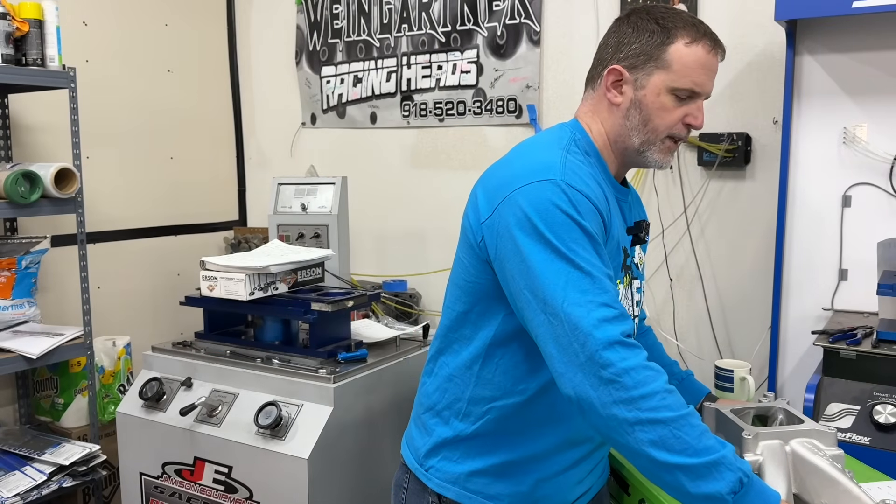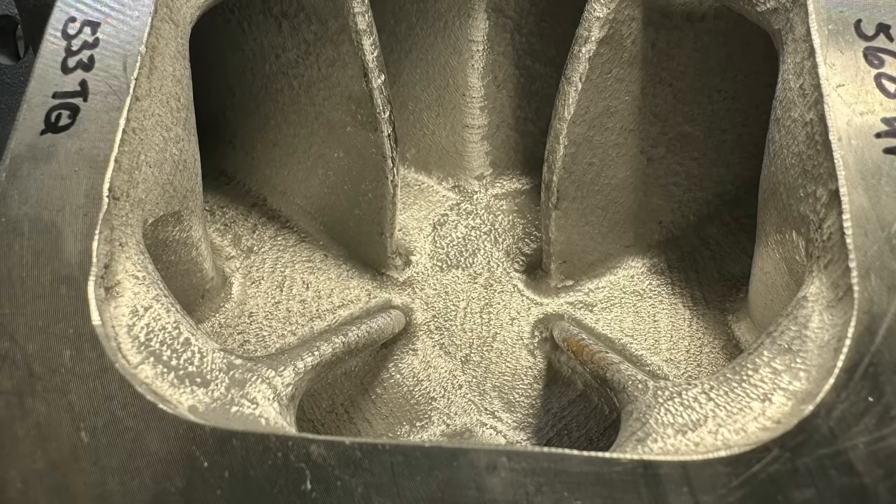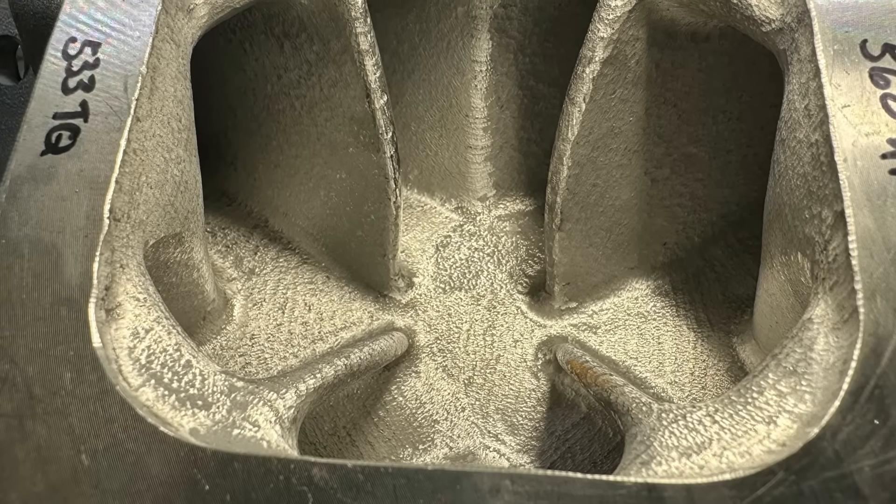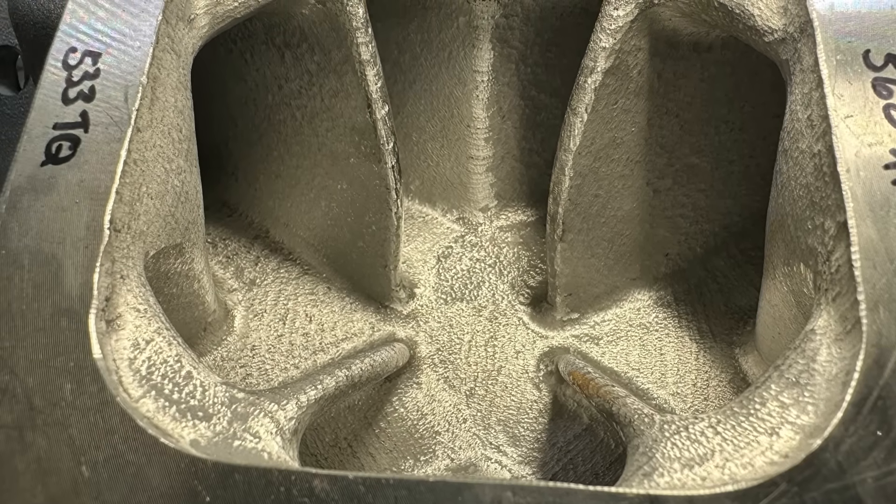Here's what happened on the test. The first thing we did — the manifold used for the test was an Edelbrock Super Victor 2925 — and we tested it out of the box, just like you would get it. Then I took it off and I just burr finished it. I didn't port it, so I wasn't making the ports bigger at all. I simply used a burr and put it across the entire port itself, just to see how it would do.